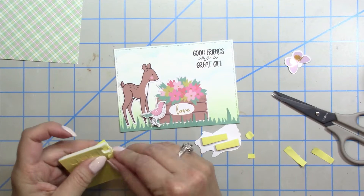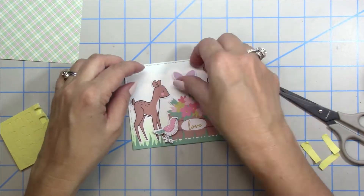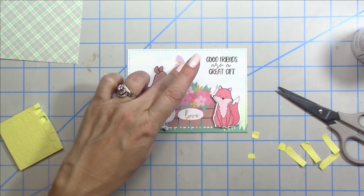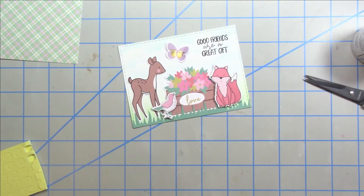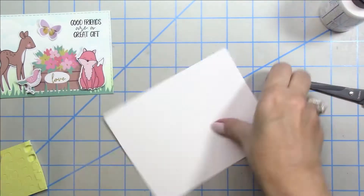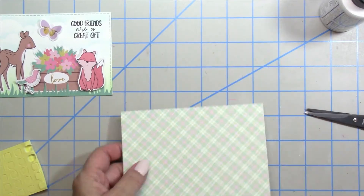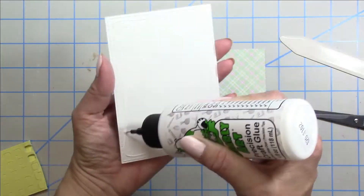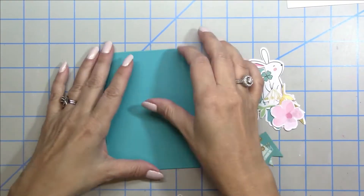I'm cutting some strips of the pop dots to use like double-sided foam tape — no need to waste those. I'm bending the little butterfly, adding glue and holding it down to dry, then pulling up those little wings to add dimension. That completes that panel, so now all I have to do is glue the different layers to my card base. I like to smooth out the glue with my bone folder and this glue smooths out really nicely. Centering that on my panel completes card number one.